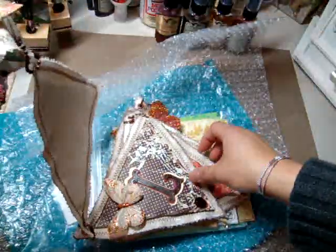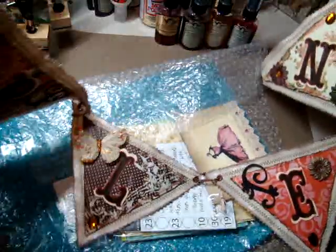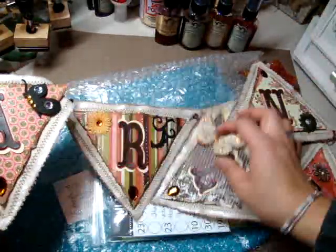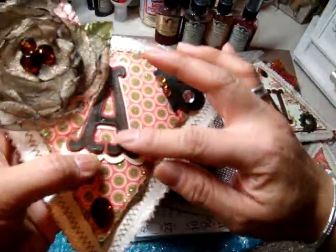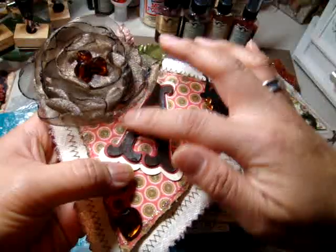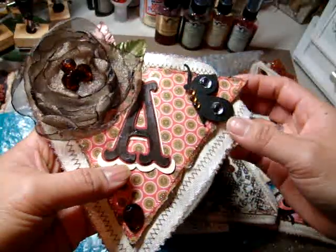Oh my gosh, no way! Look at the butterflies, you guys. It's a banner with my name on it! Leslie, this is so pretty. Oh my gosh, look at that. I think she used the crackle medium on here, or the distress crackle paint.